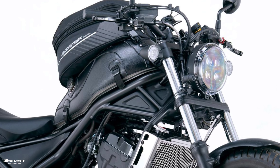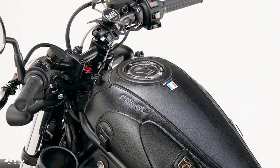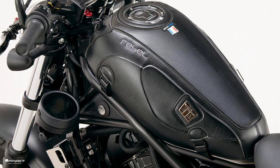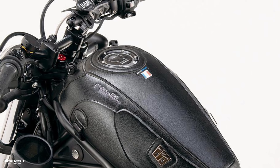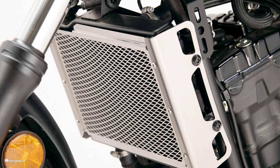Let's explain each part. The French manufacturer Baxter's tank cover not only protects the surface but also changes the impression of the motorcycle body. A dedicated tank bag can also be installed, as shown.